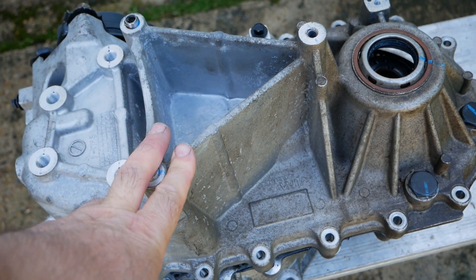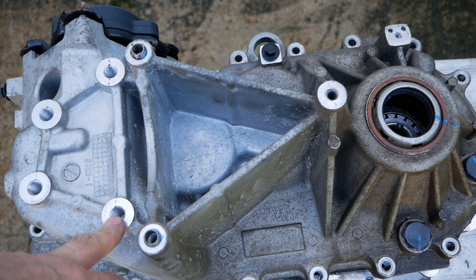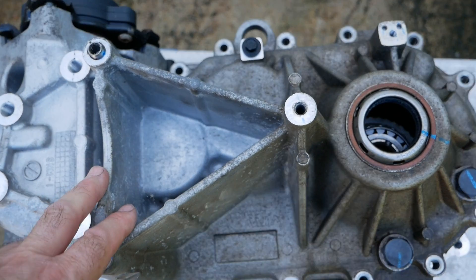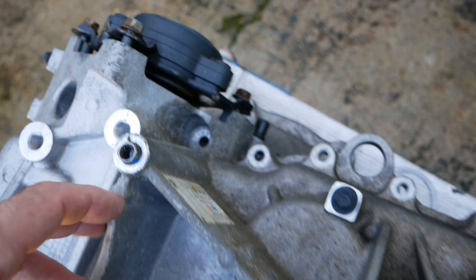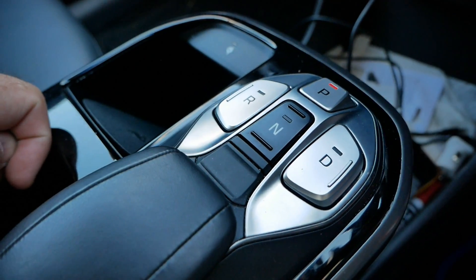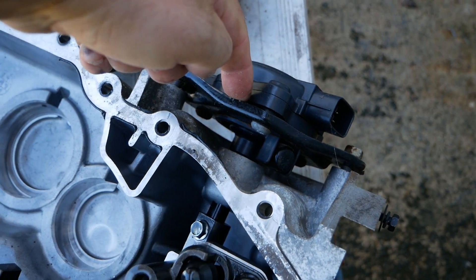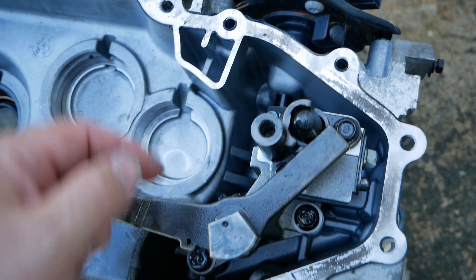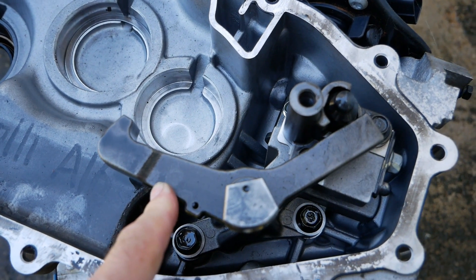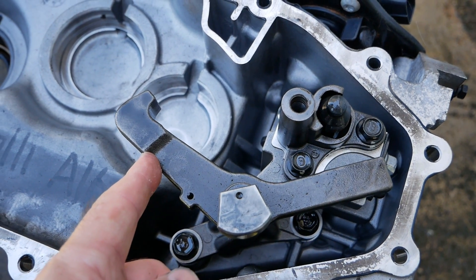Let me show you a reduction gearbox from an electric vehicle to help understand why this is so important. This is a reduction gearbox from a Hyundai IONIQ EV, but they're all pretty much the same in all electric vehicles. The IONIQ has a switched park selector like most electric vehicles do, and this is your park actuator here - this is what's doing the job when you press P in the car. The park actuator is basically just a little electric motor turning a shaft which actuates the parking pawl - sometimes called the park pawl or park pull pin - and this is what's locking your transmission when you select park.